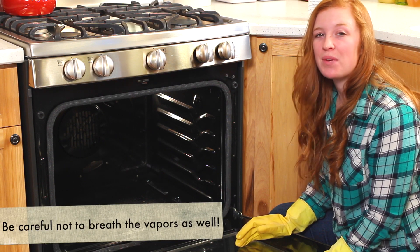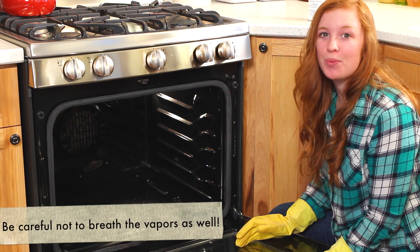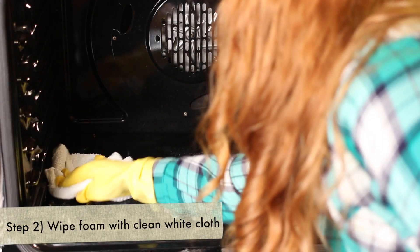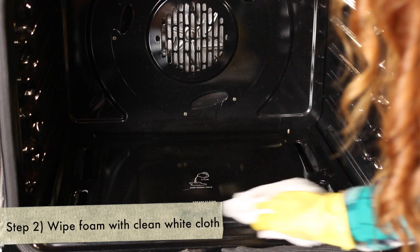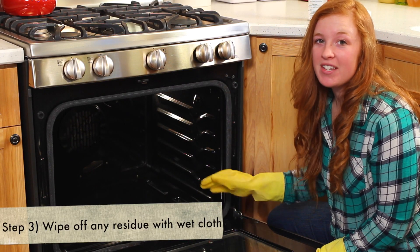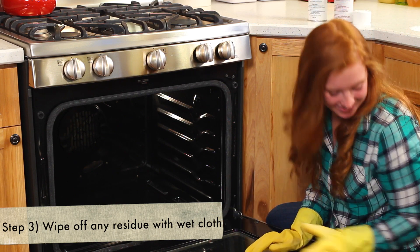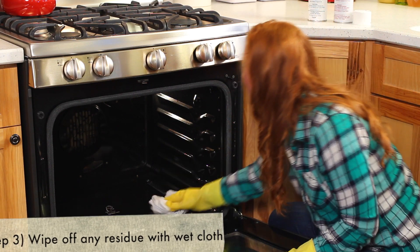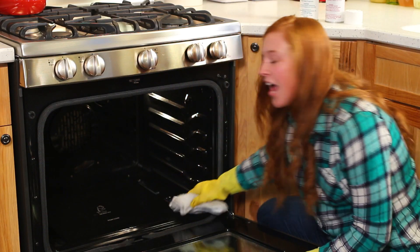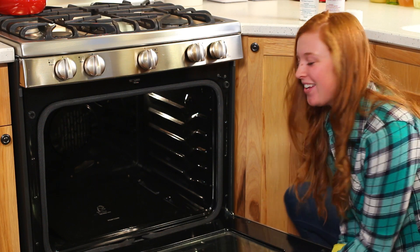Once that's done foaming, go ahead and take a white rag and just wipe that surface clean. Then go over it with a damp rag just to rinse off any residue that may be there. And you should reveal a perfectly clean oven.